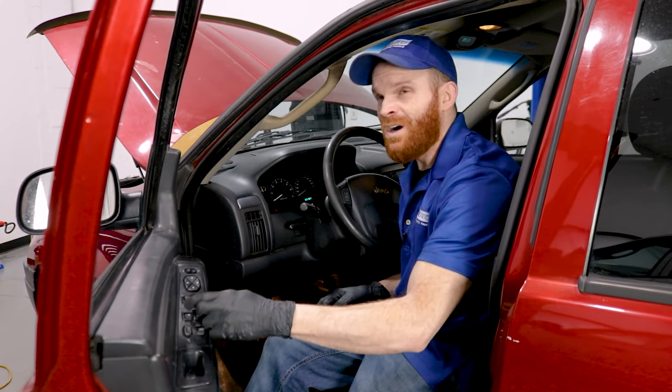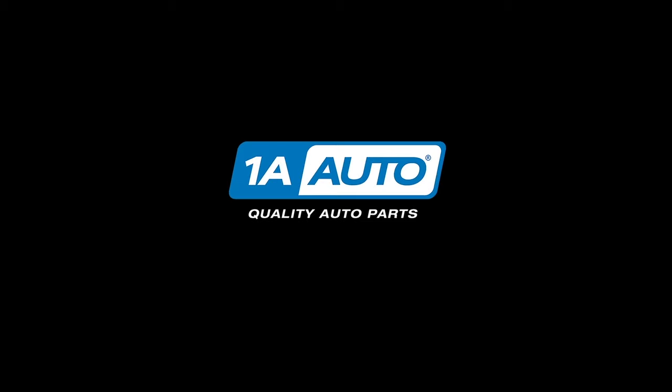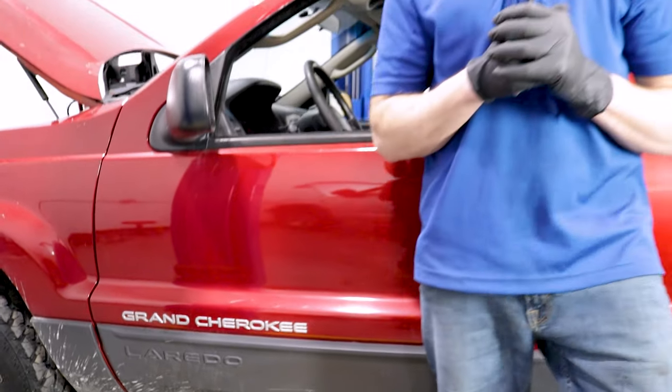Let's get this window up. Oh, come on. What now? Hey friends, it's Len from 1A Auto.